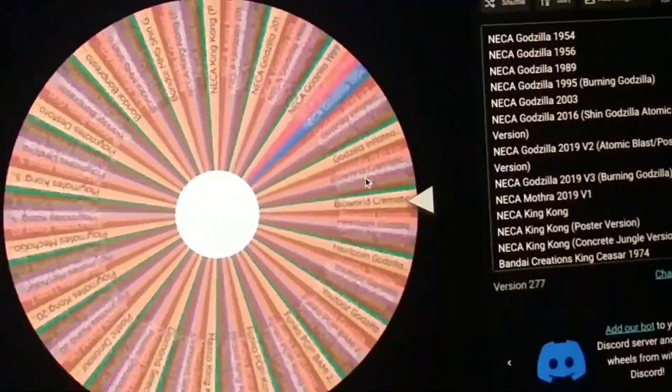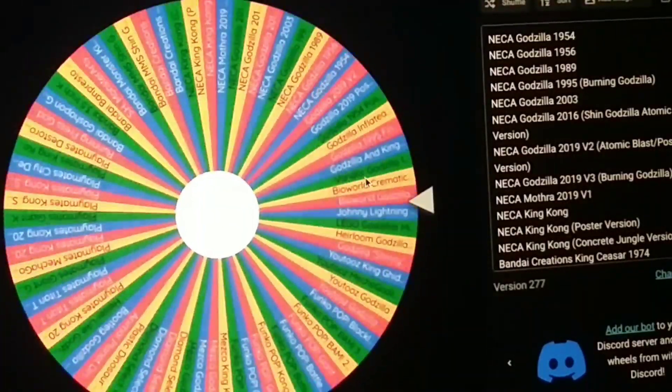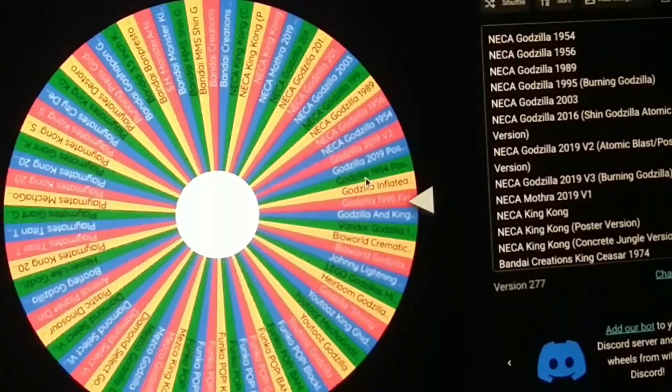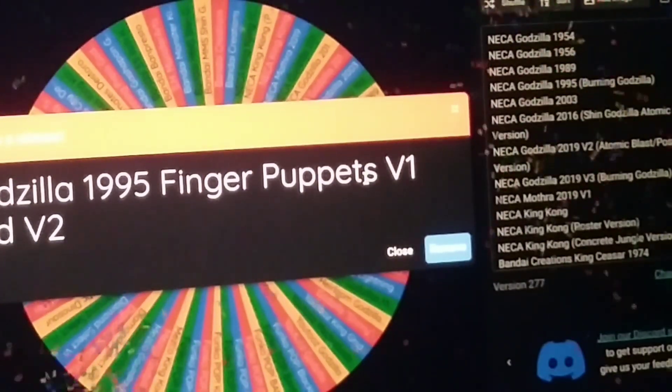Let's give this thing a spin and let's see which one we got on the chopping block. No lag this time, surprisingly. Alright — the Godzilla 1995 finger puppets.